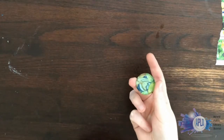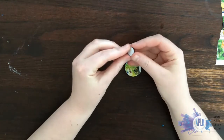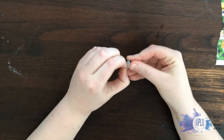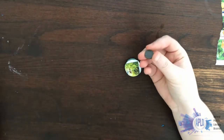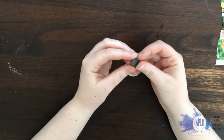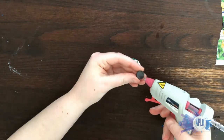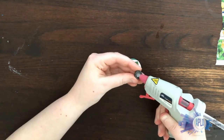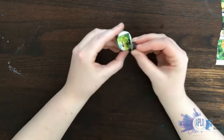Once my glass and image have dried, I can attach my magnet. Mine has this nice little peel sticker on the back, so I could just peel this off and stick it down, although I have found that that does not always stay. So instead I'm just going to put a little drop of glue on it and stick it to the back of my glass and picture.